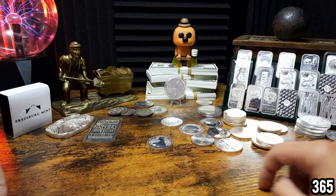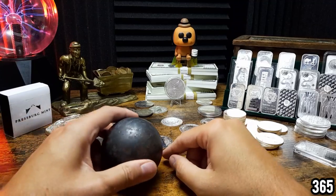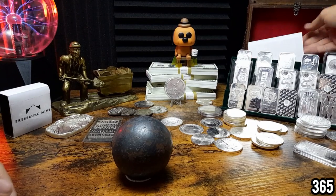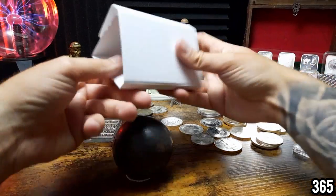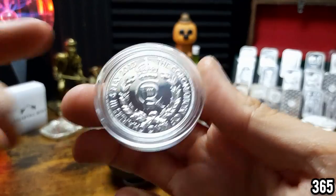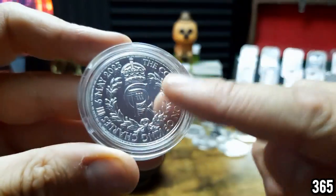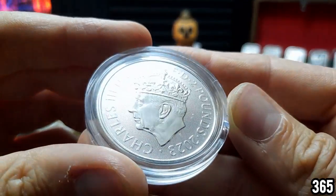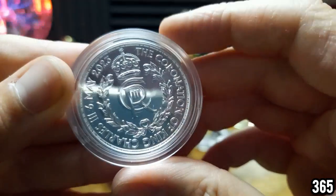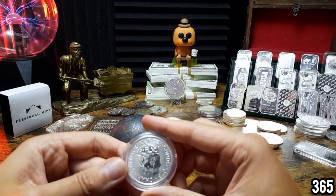I've just noticed the 10-ounce bar I'm going to give away when I hit 10,000 subscribers is missing. I'm not sure where I put that. One of the coronation coins is in this box and that deserves to be on display — let's see if it's got any milk spots yet. For those who haven't seen the Stat Collectors video, he unpackaged one of these and it had a huge milk spot across it. But nothing on this one — oh, is that a milk spot there? No, maybe not. I think we're okay at the moment.